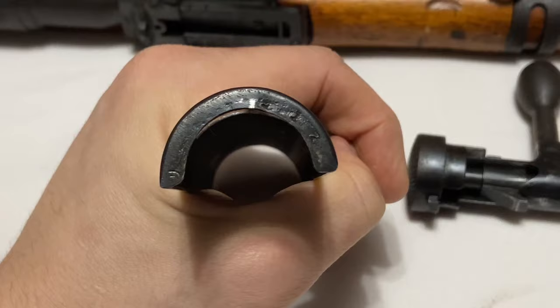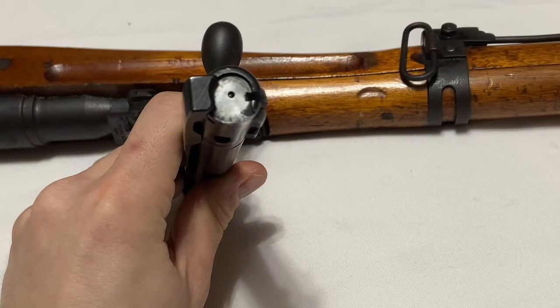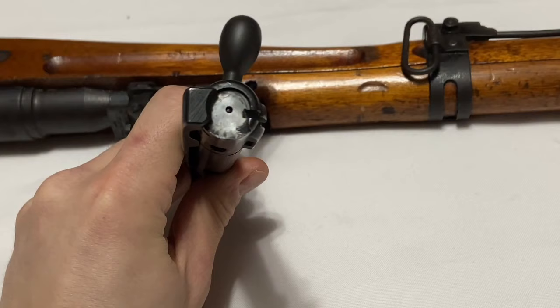Being a zero series and an early Type 99, you also have a chrome-lined bolt. The bolt face has a full chrome plating on it, and the bore will also be chrome plated — it's a little harder to show on video, but the bore is also chrome lined on a zero series like this.